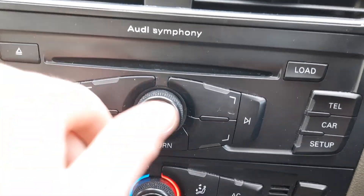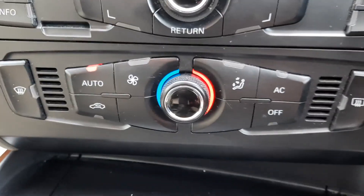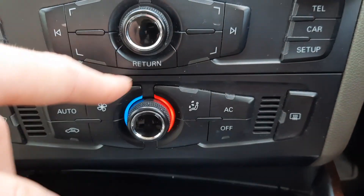The Audi MMI is really easy to use — it's controlled with all these buttons and a dial down here, so you just scroll through, very simple. You've got your climate controls, again very straightforward: temperature and power to fan.